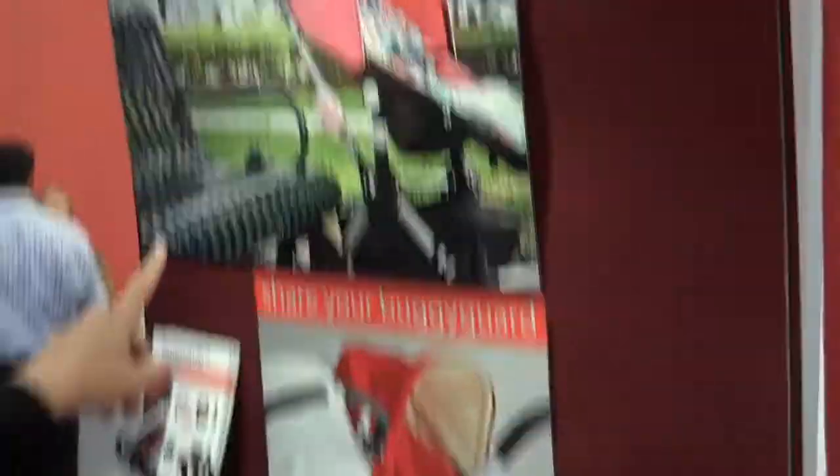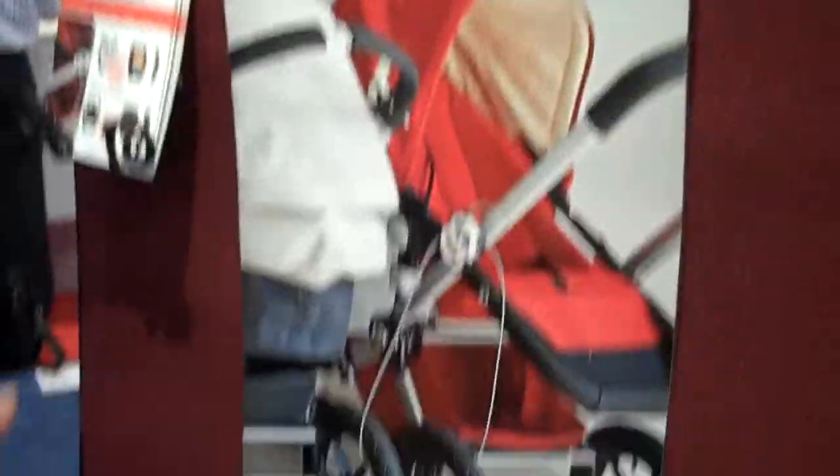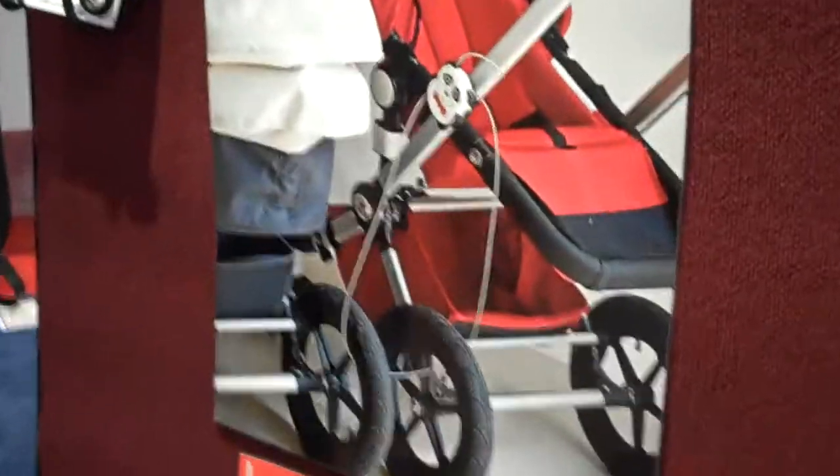I can show you some pictures here. Here's one attached to a bench. If you go, let's say, with a friend to Disney World, you can tie it to your friend's stroller. Here's a picture of it including your bag — if you want to attach your diaper bag. And here's just another picture of it with both wheels attached. Awesome, thank you.